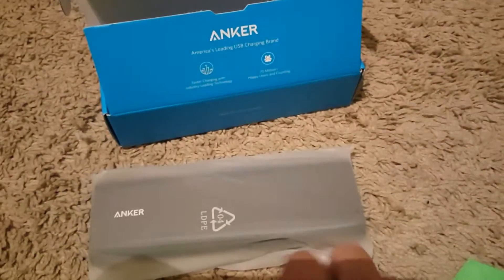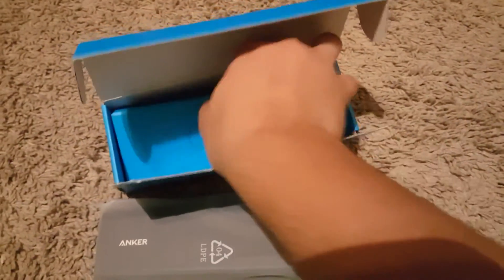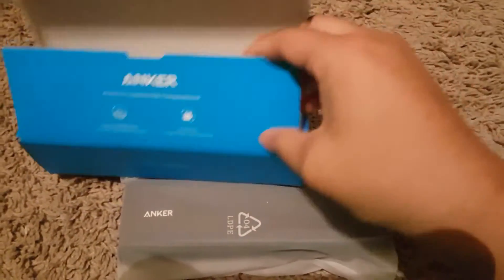It says 'not happy' — wait, why would it say that? Confused. Okay, I don't need that either. The accessories are at the bottom, pretty cool. Let's see if there's anything else in the box — yeah, there's nothing else in the box, so throw that away.